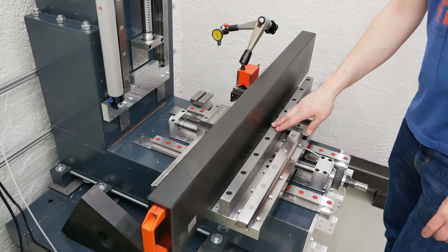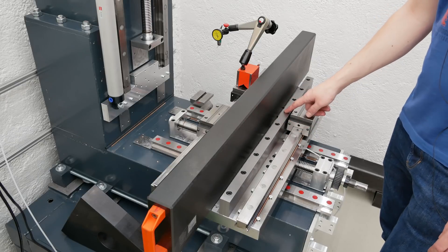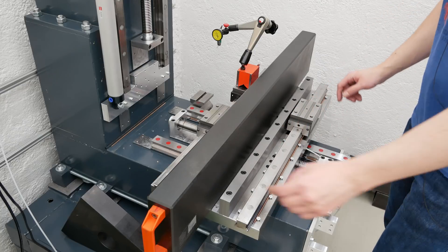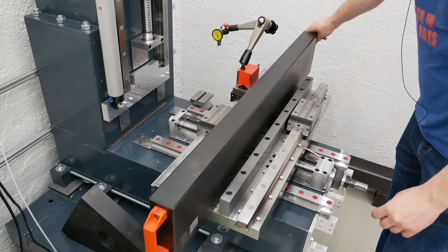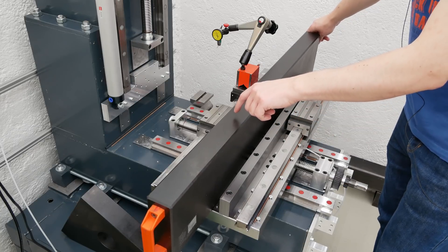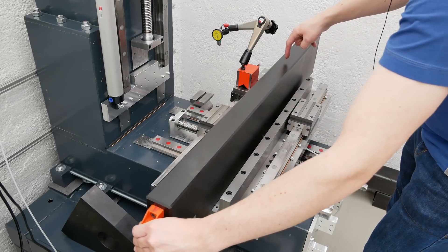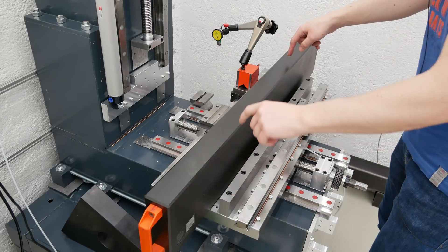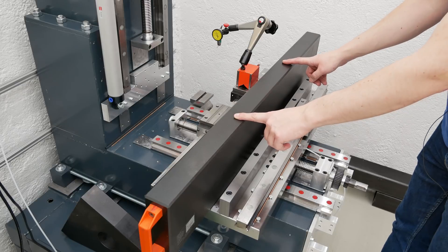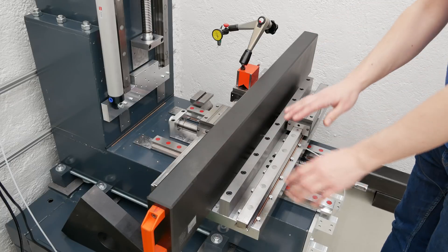Looks like shimming the reinforcement here works perfectly fine. I shimmed this, this, and this screw and also on the other side the same with the 10 micrometer foil. Now the straight edge rotates at about here and on the other end about here, so I have my rotating points here and here — which is pretty much the position where you want them for a straight surface.